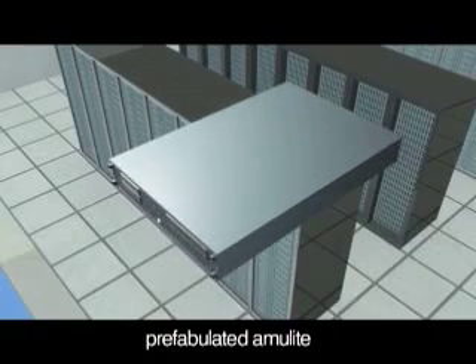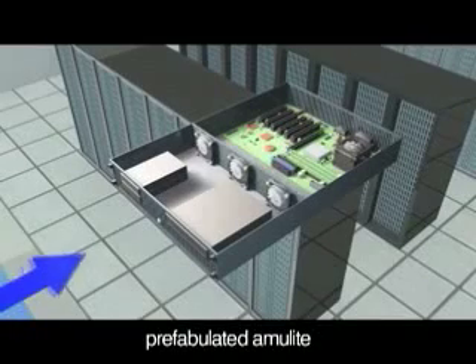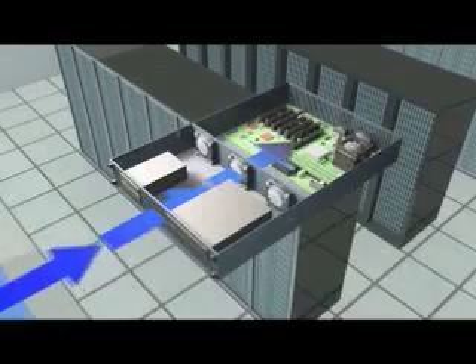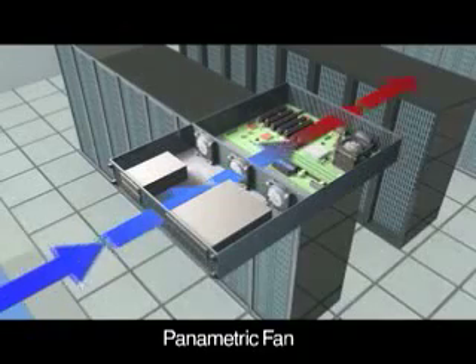The original machine had a base plate of prefabulated amulite, surmounted by a malleable logarithmic casing, in such a way that the two swerving bearings were in a direct line with the panometric fan.